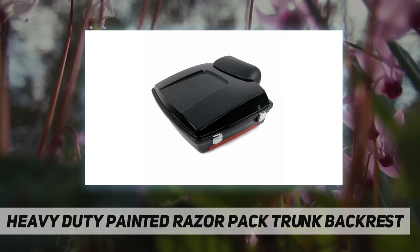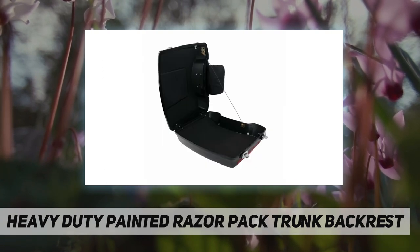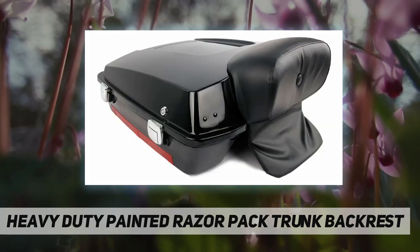This razor tour pack comes with a chopped backrest pad, and holes cut-out will be pre-drilled before shipment for easy mounting. The chopped backrest pads provide deep padded support for your passenger and add style to complement the low and lean look of your tour pack luggage.